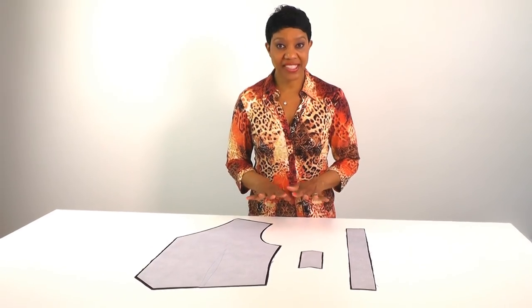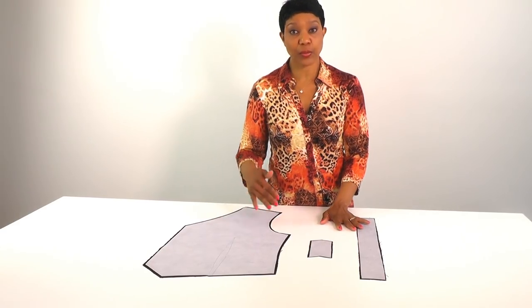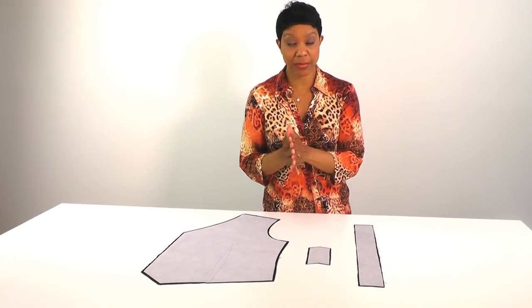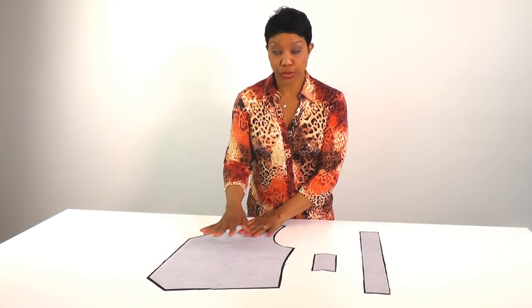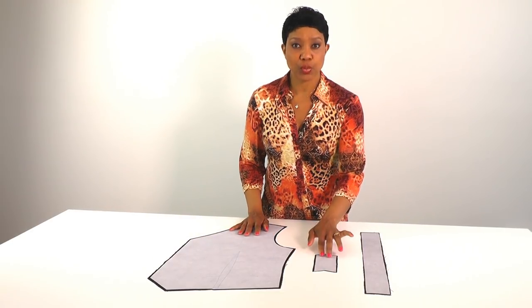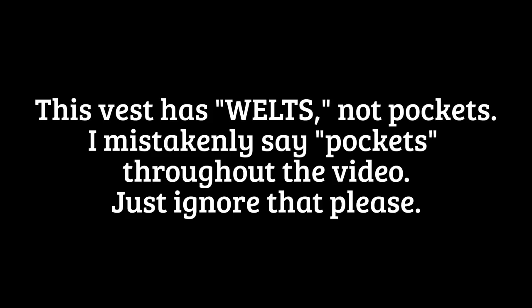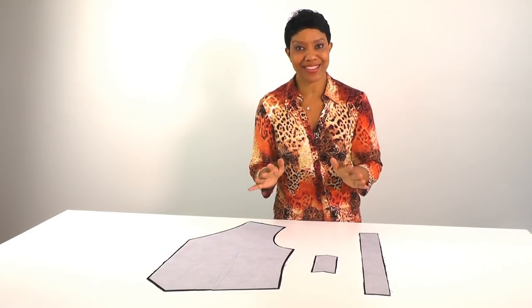The first thing you're going to need to do is apply your interfacing to all of your outer fabric pieces. I suggest doing that all at the same time so that when we start putting pattern pieces together, it's already done. You're going to need to interface your two front pieces, your two belt pieces, and your two welt pocket pieces. Go ahead and get all of that interfaced, then meet me at the sewing machine.